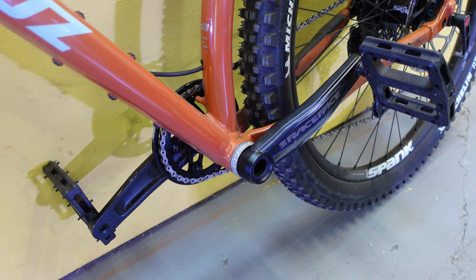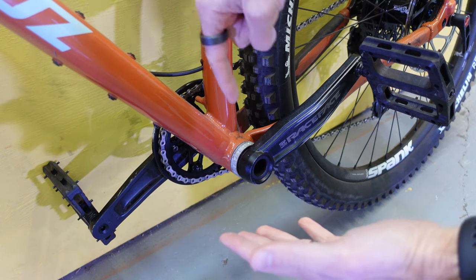The handlebars do play a minor role in getting the front wheel off the ground, but the real action is actually happening way down here at the bottom of the bike. This piece right here where your cranks connect is called the bottom bracket. And where your center of gravity interacts with the bottom bracket is what makes so much of the difference happen when it comes to getting the front wheel off the ground and a lot of the other movements your bike will make while riding.